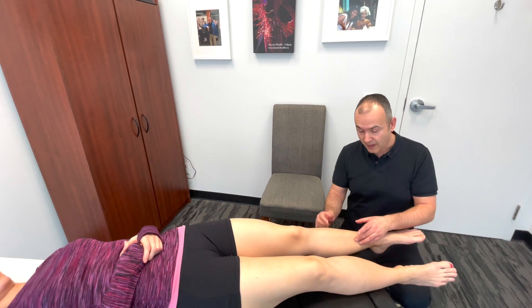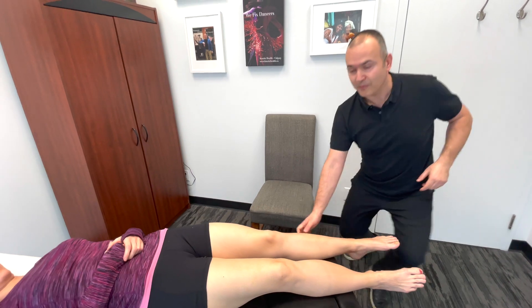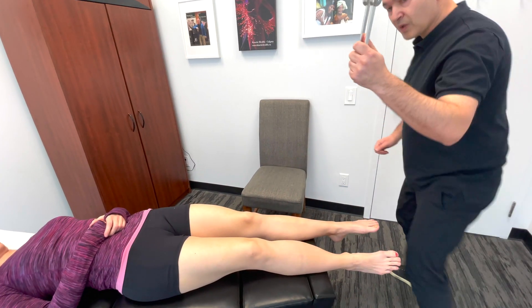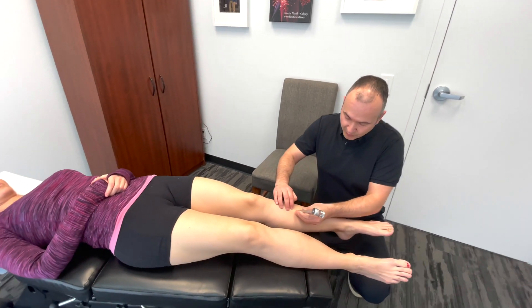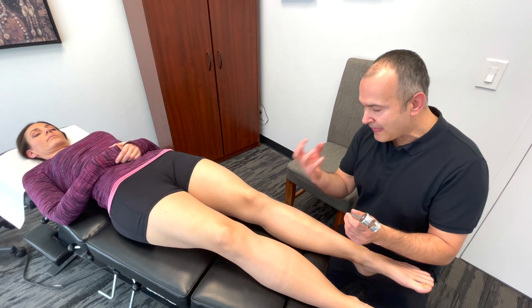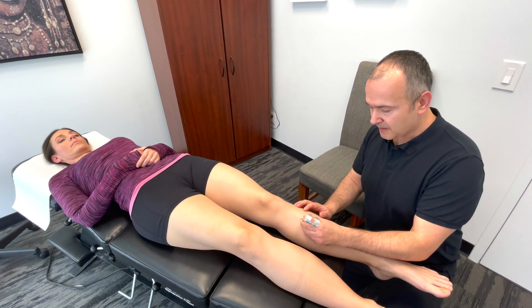Another very useful assessment is vibration using a tuning fork. By putting vibration through the bone, if there are any small stress fractures or injury, that vibration will elicit a painful response. Placing it along the tibia and feeling the vibration come through along the whole length of the bone — if the patient reports tenderness, that's a positive finding.